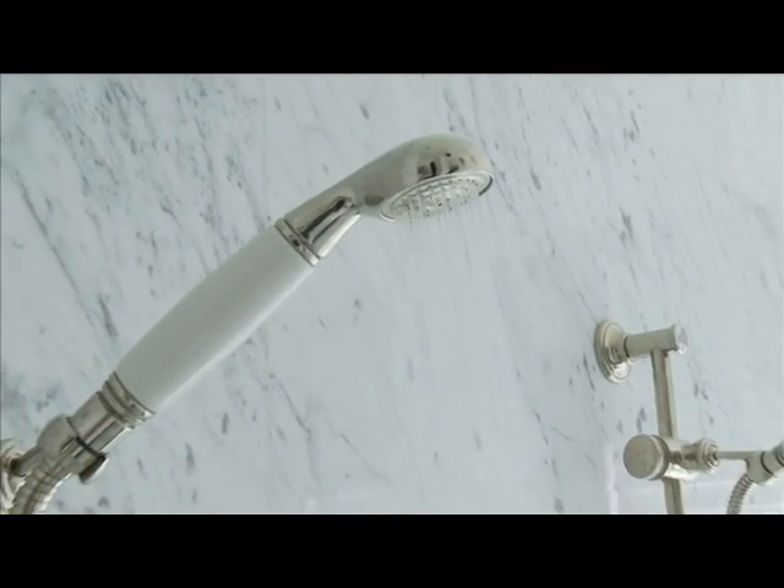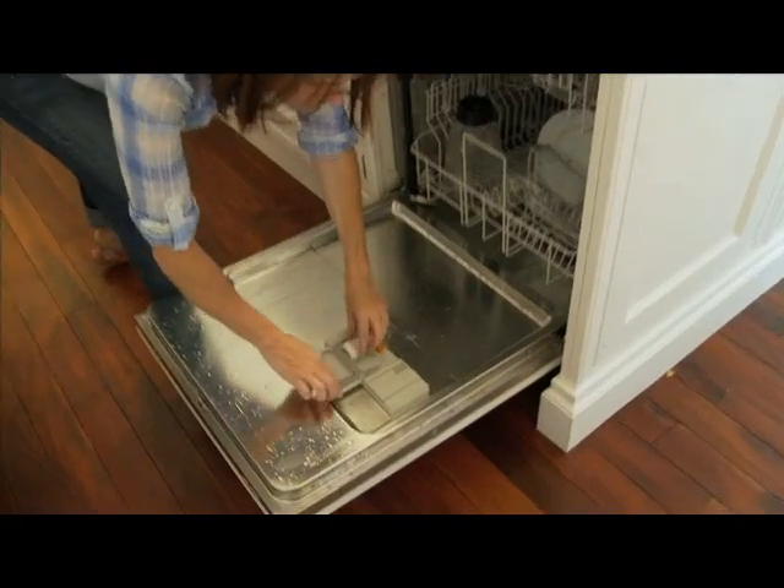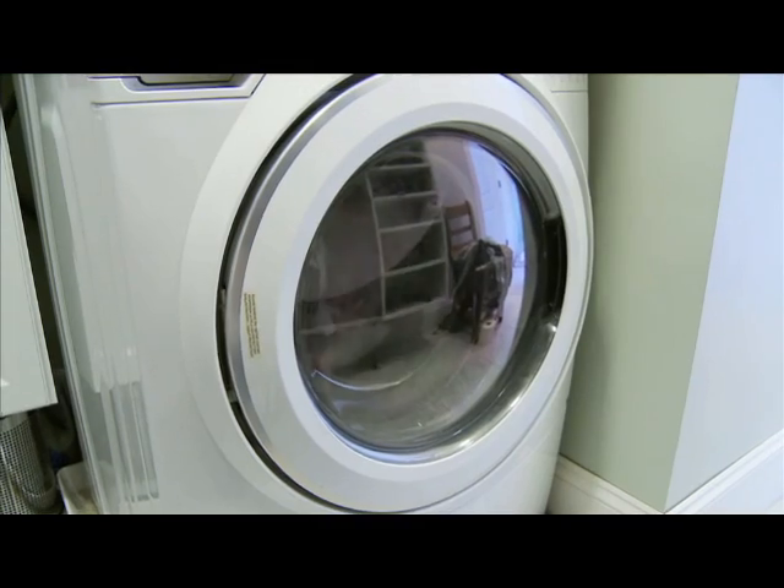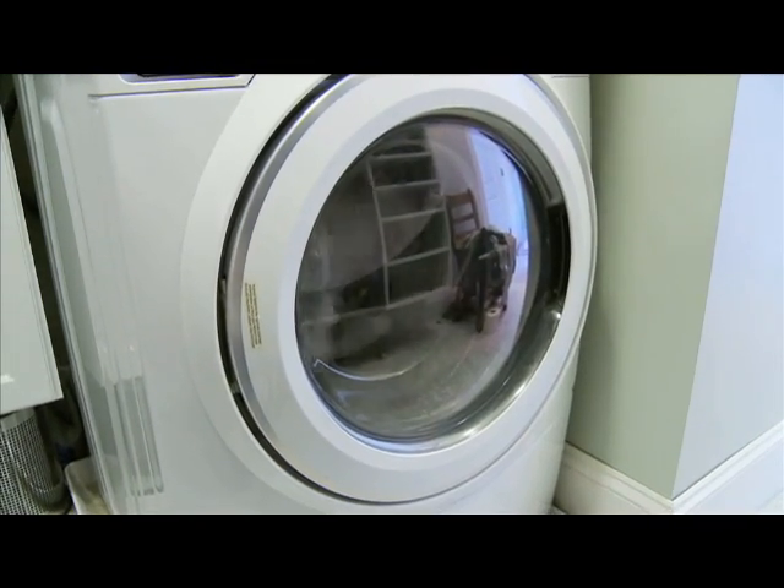I've got a few tips to help keep your system working properly. Now that you know how to inspect your tank, let's quickly go over some ways to make sure that it keeps working for you for a long time. First, try not to overwhelm the system by using too much water at once — don't do the dishes and the laundry at the same time, for example. Too much water going into the tank might not allow time for the solids to settle out, and you don't want raw sewage exiting the tank.